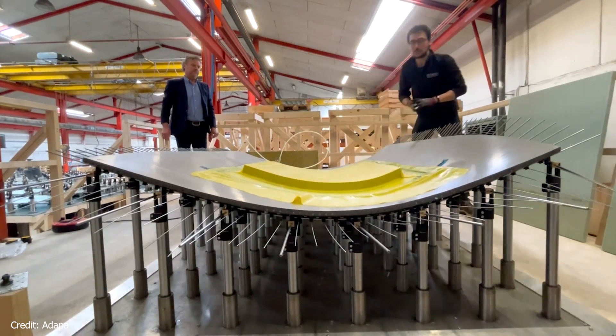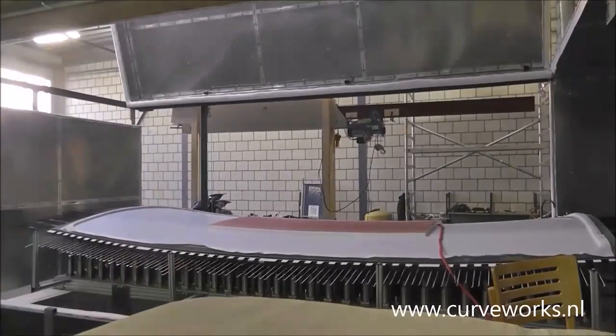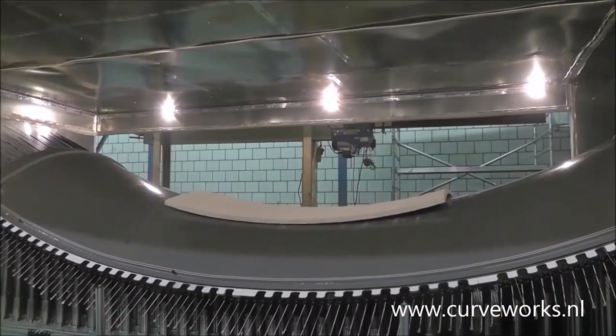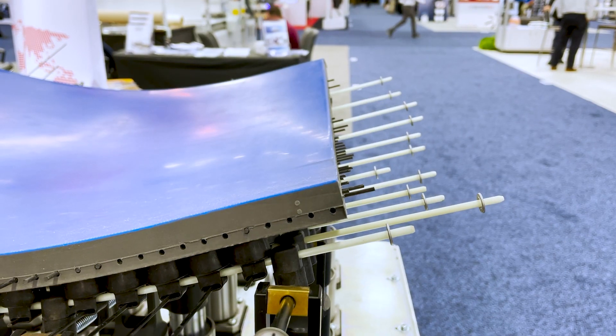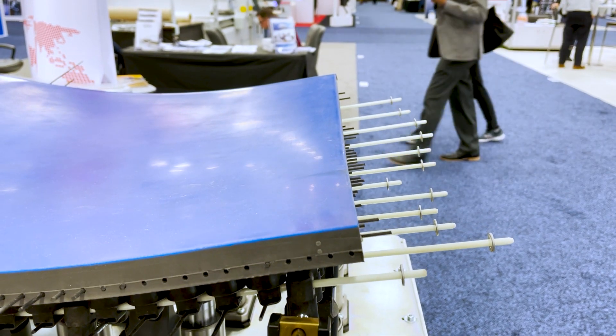The system has also been used to thermoform core materials for boats, ships, and sail ships. This has reduced weight by 15% or more and also reduces resin use. Instead of using pre-cut foam core materials, you do thermoforming and shape it on top of our mold to gain the weight reduction. It's quite brilliant and we're seeing more and more shipyards showing interest in that.